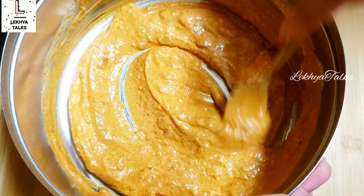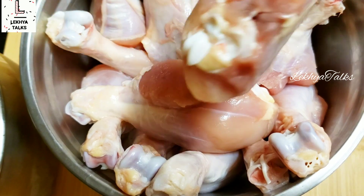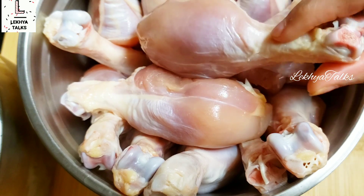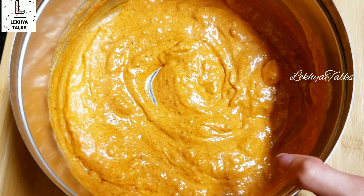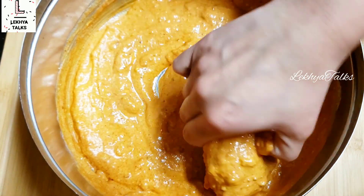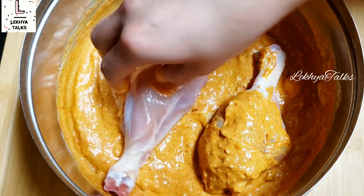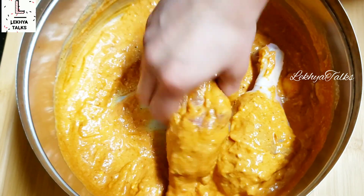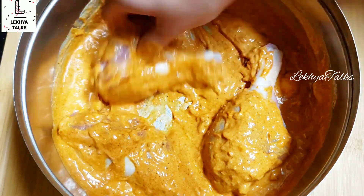I am going to wash the chicken legs, cut the skin off, and peel them. I am going to cut the skin off and put it on the shelf.